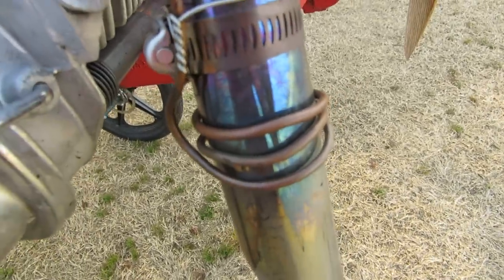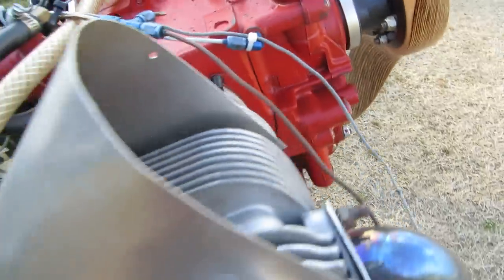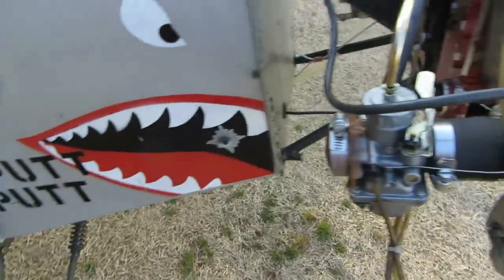Here's a copper pipe going into the right stack — that's a smoke system. I'll show you that in the cockpit. Leonard gave it to me; it's an artifact.